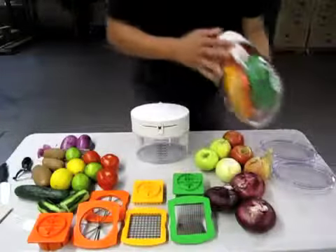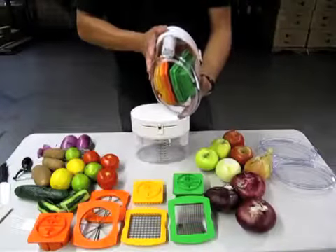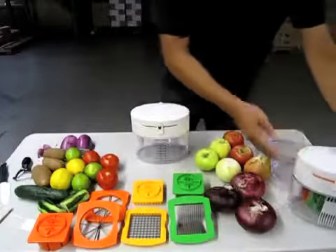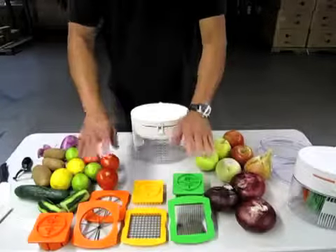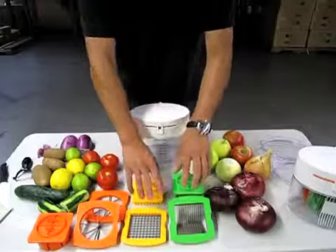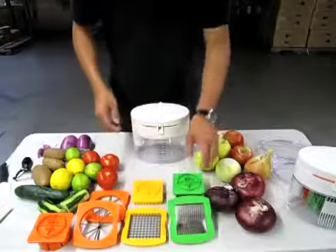When you unpackage your chopper, all the cutting blades are in this container. What I've laid out in front of me is all the blades that are in the container itself. We've color coordinated it so you know to match the top to the bottom cutting blades.